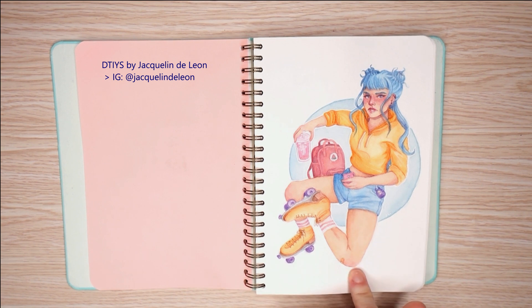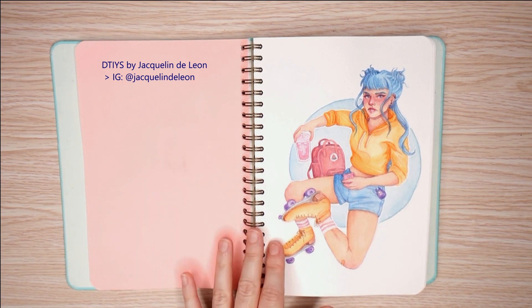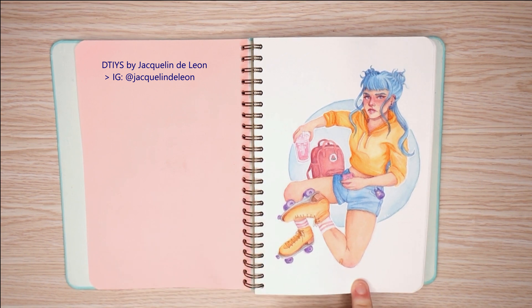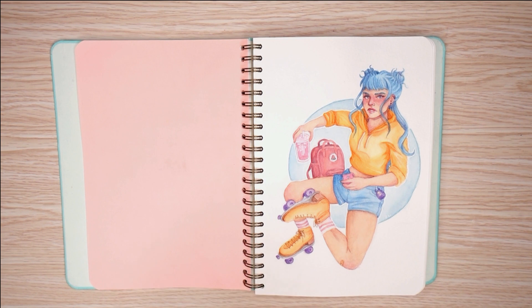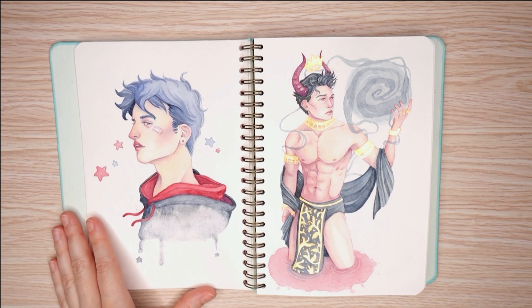So this first one is actually a Draw This In Your Style for Jacqueline De Leon. She did this little skater girl — she still does a bunch of roller skater girls. And I think at this point I was still using a combination of watercolor and colored pencil, and I know I moved away from that later in the sketchbook.